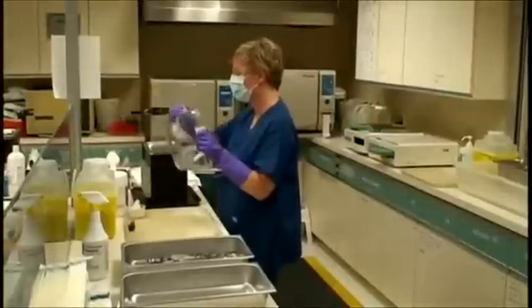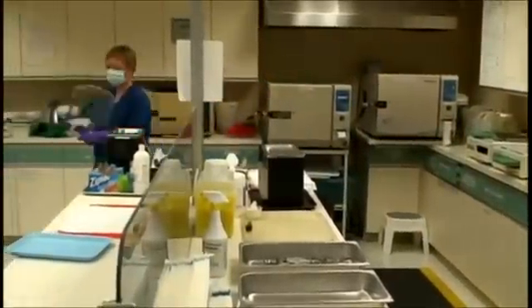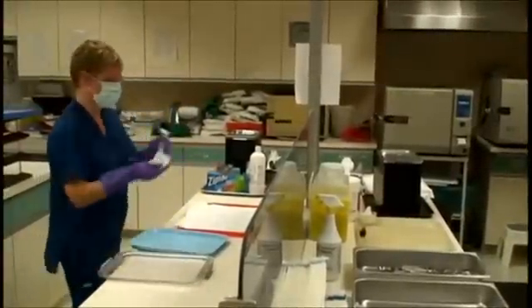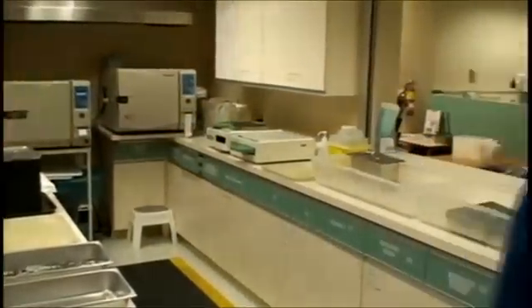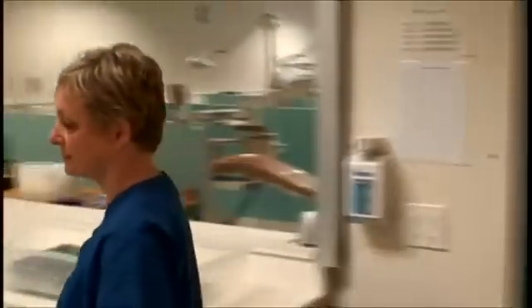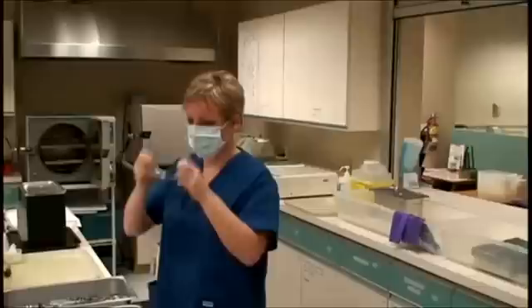Return to the unit to sanitize and set up for the next client. Once the room has been set up, return to the CSR and place PPE on. Remember to sanitize hands before gloving.